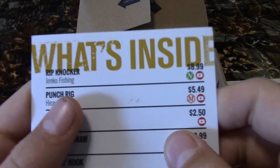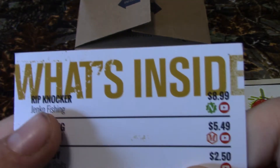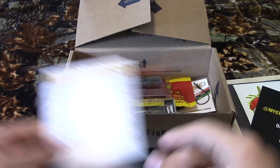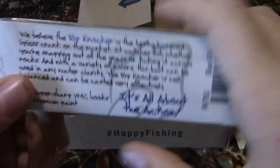The next thing we have is the paper that says what's inside. The first item is the Rip Knocker, which is worth nine dollars. It's a crankbait — pretty big.